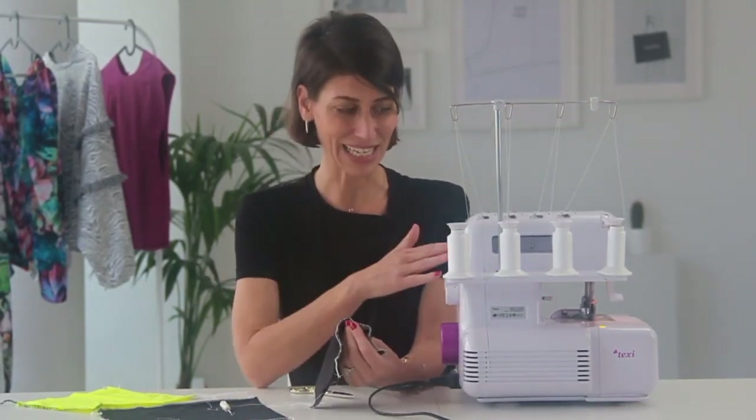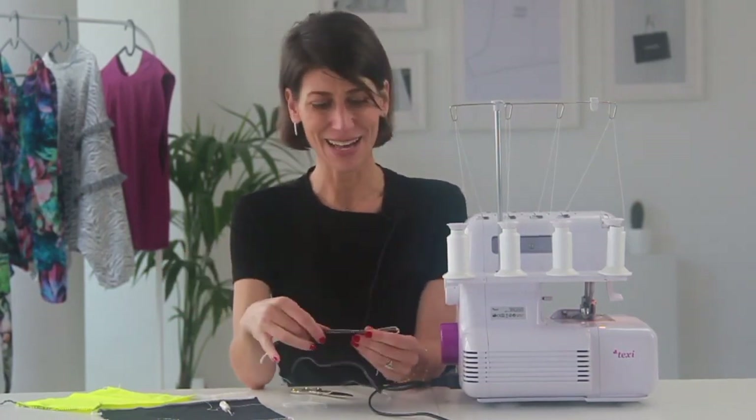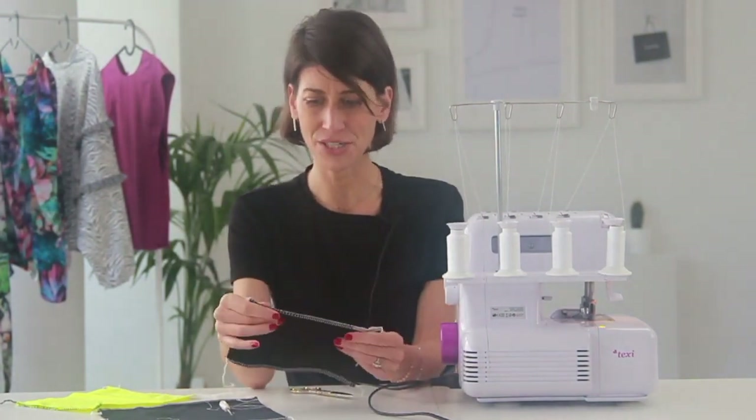I hope you enjoy using the four thread safety stitch as much as I do. This is the stitch I normally have my machine set to because it eliminates the need to use my sewing machine, which is really nice. In the next lesson we're going to be looking at the three thread overlock stitch, which is also a really beautiful edge finish. See you in the next lesson!